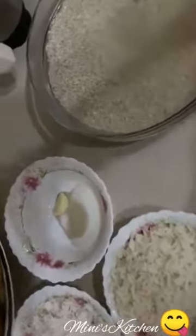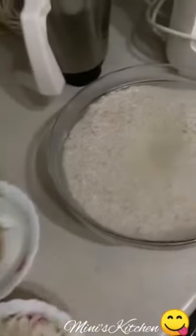Hello everyone. This is very easy to cook.